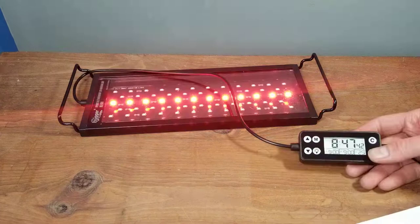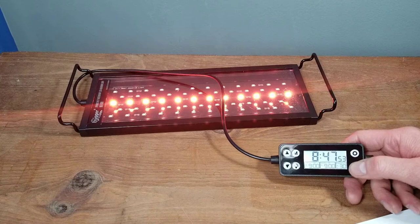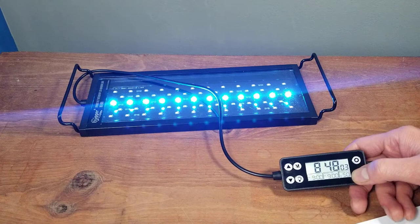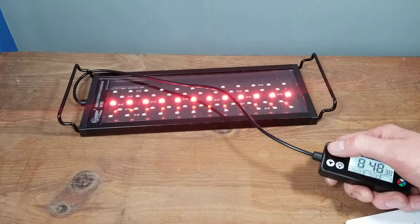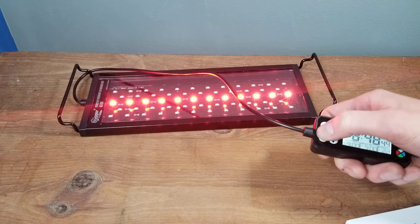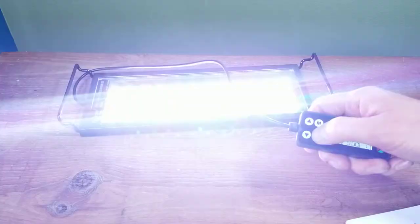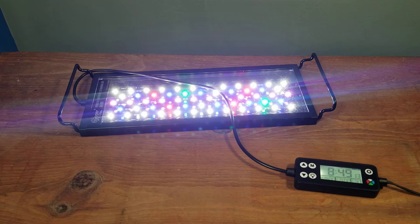To adjust the color of the light, hit the colorful icon at the bottom. It fades through different colors each time you hit it, which is nice — it won't scare your fish. There are a whole bunch of different colors. The purple-pink is probably my favorite. On any color you want, the arrow buttons will turn the brightness up or down. To return to white, just hit that button again.